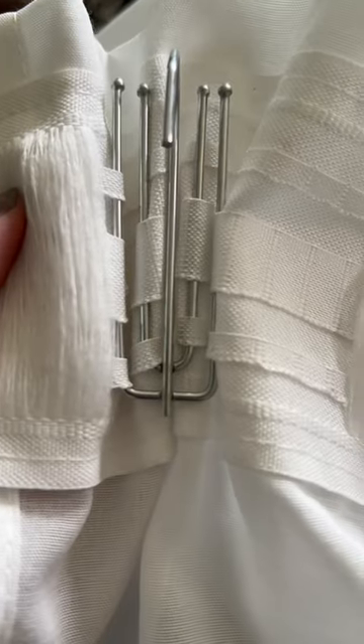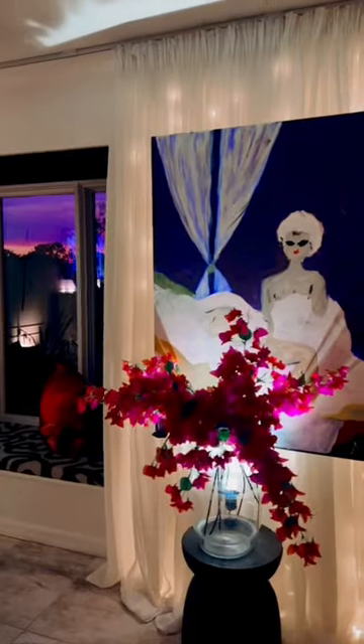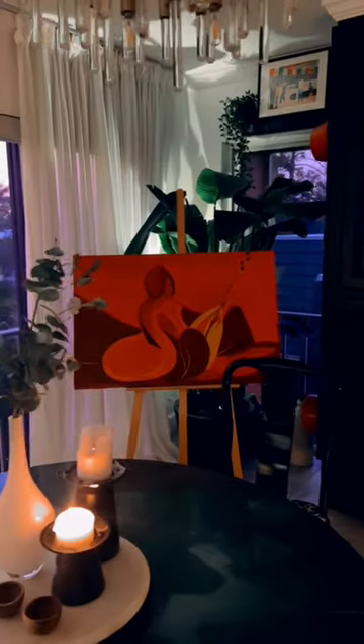Next, we have a four-pronged pinch pleat hook. This one you hook four times per section, and this is going to give your curtains more of a delicate, detailed looking pinch pleat.